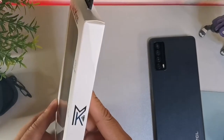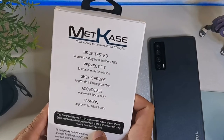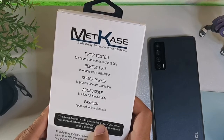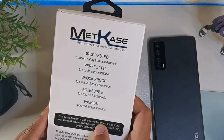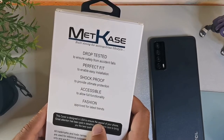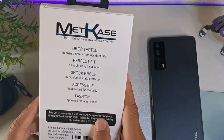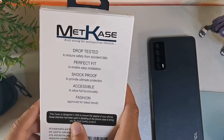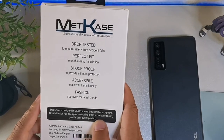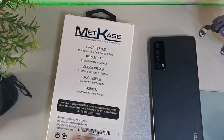It has a nice logo on it. It says: drop tested to ensure safety for accidental falls, perfect fit to enable easy installation, shockproof to provide ultimate protection, accessible to allow full functionality, and fashion approved for latest trends. This cover is designed in the U.S. to ensure the appeal of your phone. Great attention has been paid to the detailing of the phone case to bring you the best quality.